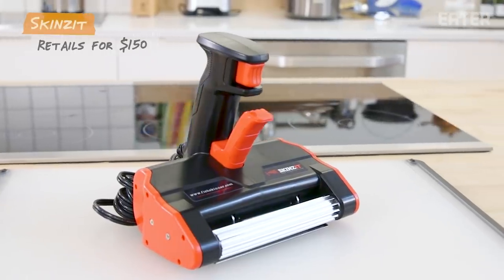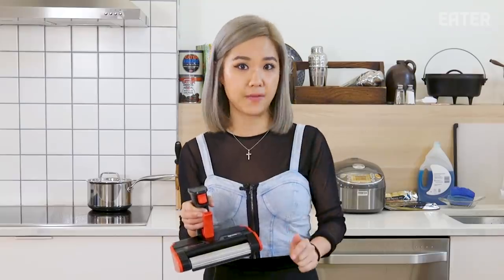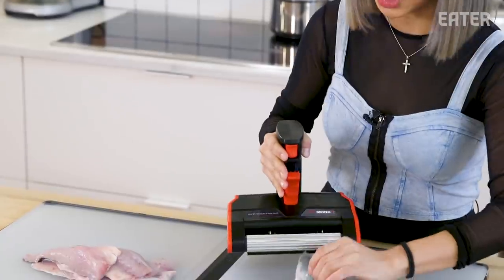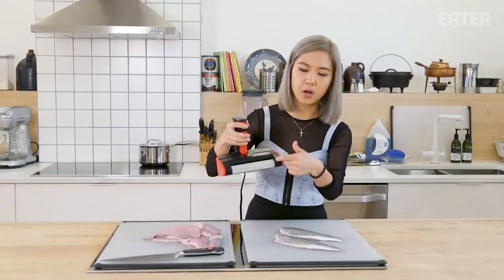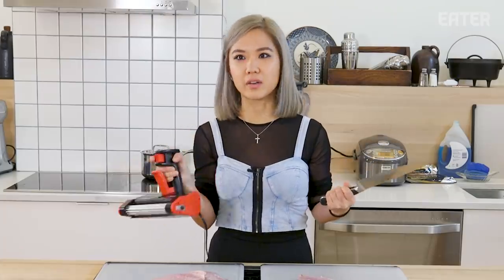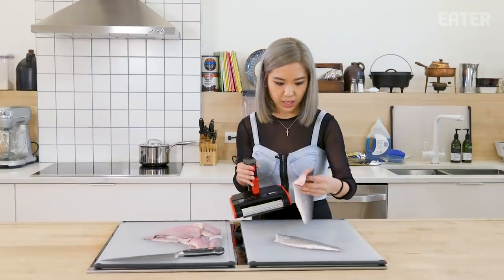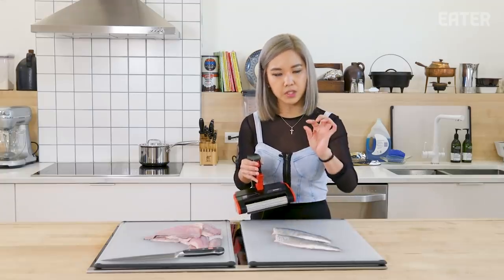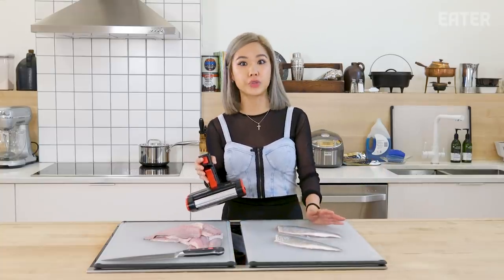The Skins It is supposed to skin your fish in half the time that you can do with your knife. This lever is supposed to grip your fish at the end, and then this part will help you skin it. Skins It is also just a weird name. I have some beautiful franzini here, which can be a little bit difficult to skin just because it's so thin. If you were to do this with a knife, depending on your skill level, it will take about a minute or two.